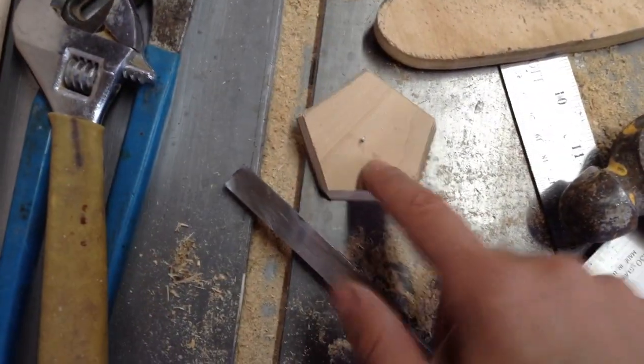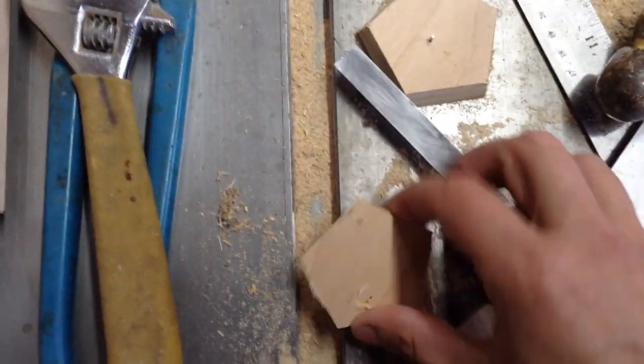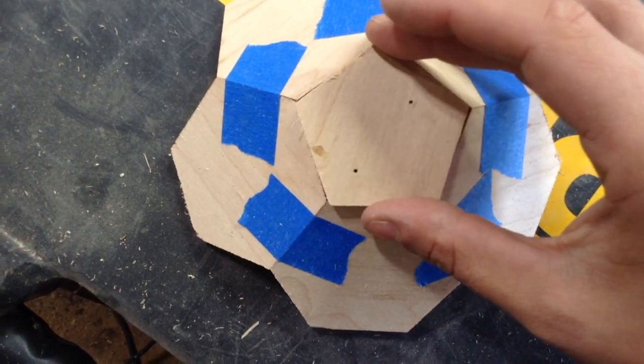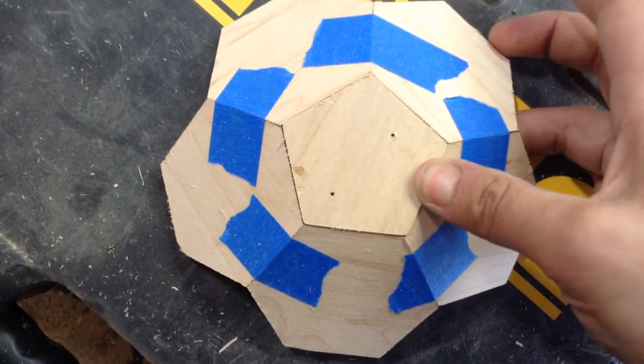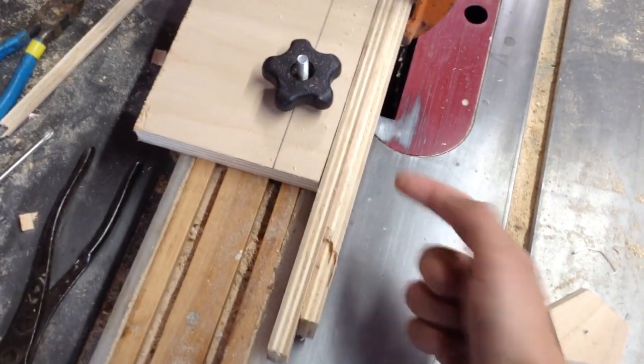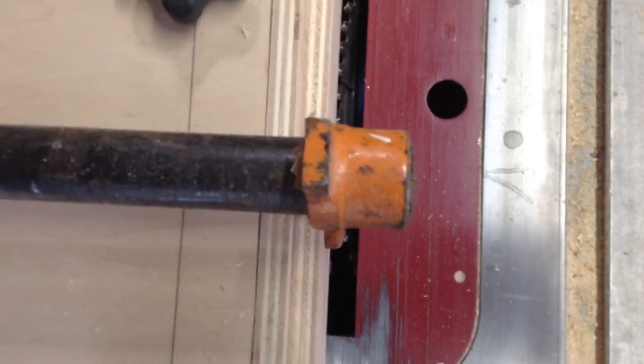Basically what it is: you just have a fence on your table saw and your fence rides against your template and it cuts your angles. If you have the fence on the right side of the blade it cuts the angles flared out at the bottom. If you move the fence to the left side of the blade it undercuts the angles, which is what I'm looking for for the soccer ball. You can make some incremental changes to the fence to get it just about perfect. I'm bradding the piece to the top just because this is going to be sanded and plywood is pretty easy to fill — double-sided tape would work as well if you don't want any marks.